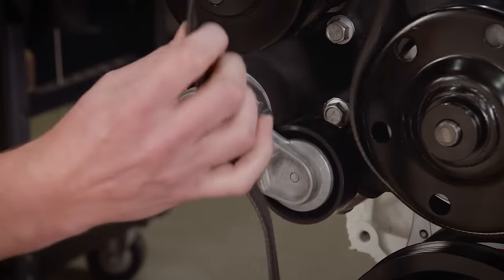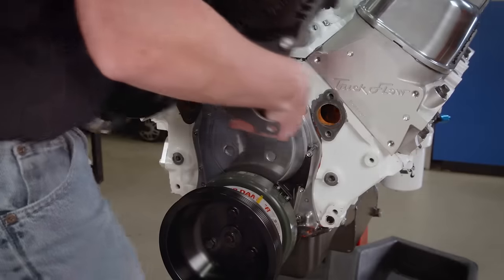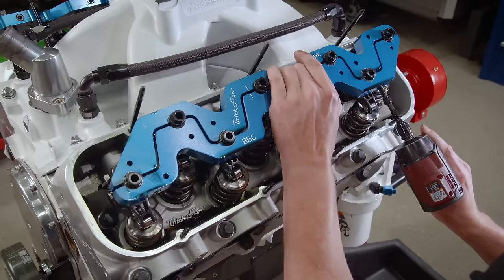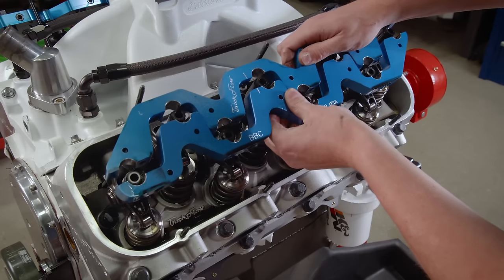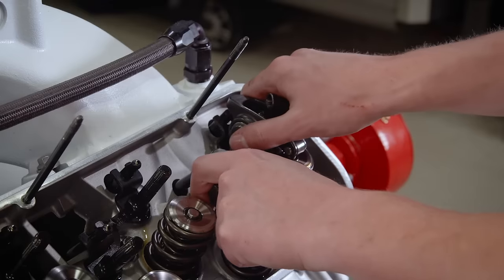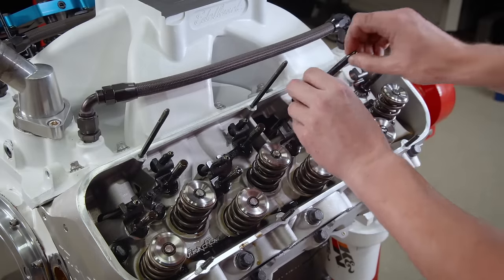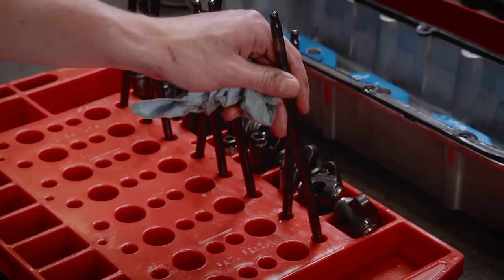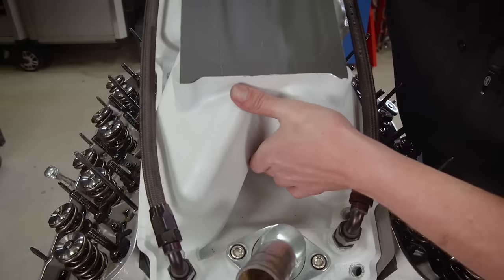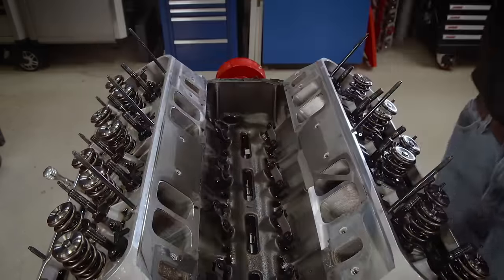After slipping the serpentine belt off, the front accessory drive can be partially disassembled and removed from the engine. Next, we'll pop off the valve covers and remove the rocker stud girdles for easy access to the polylock rocker nuts. The rockers and push rods are removed from one cylinder at a time, making sure the cylinder is at TDC compression stroke. The intake was sealed well, but after a little wiggling, it comes off.